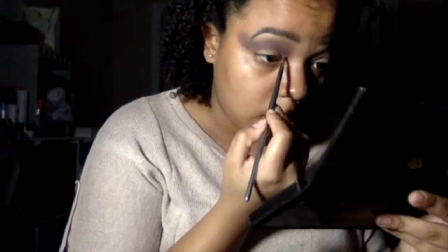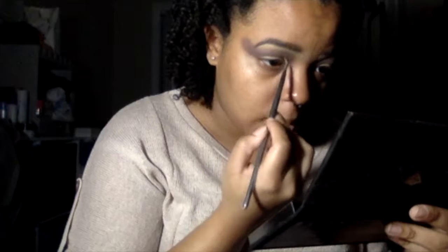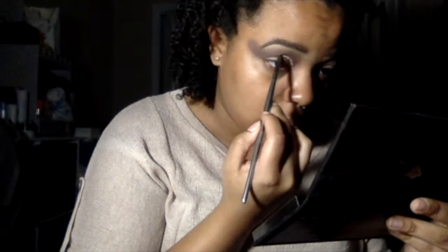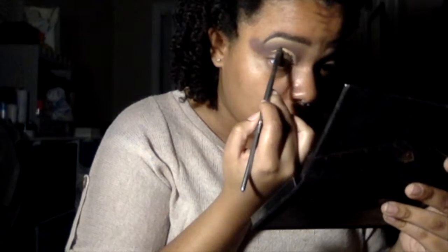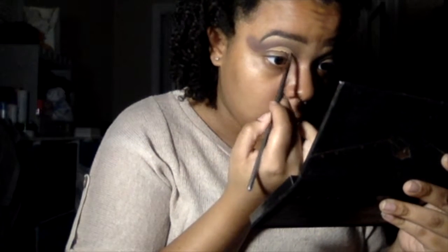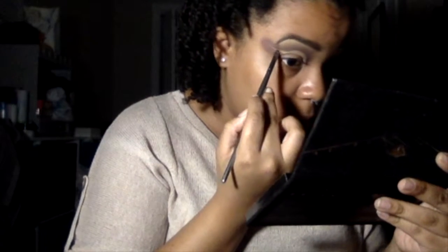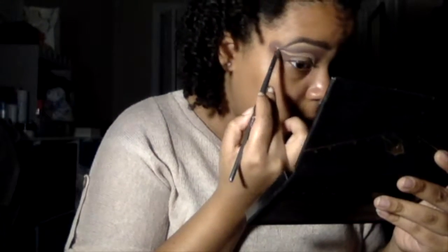So now I'm going to cut the crease on my eye. Since I have hooded eyes, I always go above my little flappy fold part just to create the illusion that I have actual eye space when I don't. This process takes a while because I need to make sure it doesn't look too extravagant, and I always have trouble cutting the crease toward the end of my eye, so you're going to see me go back and fix it a bunch of times.